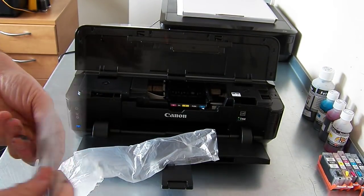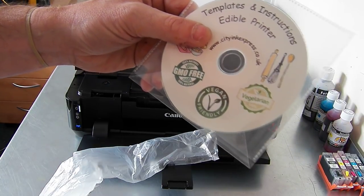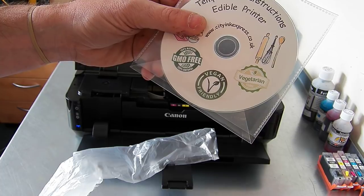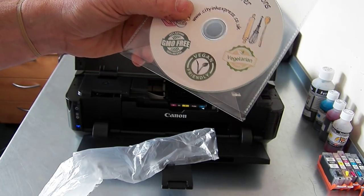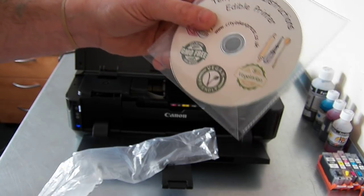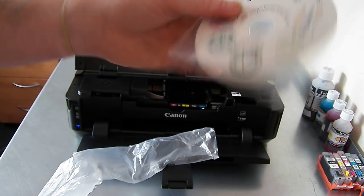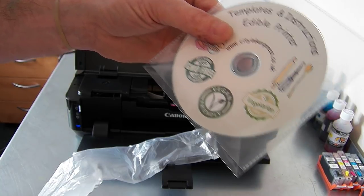And then we have our edible disk, which is full of images, templates, various instructions, lots of other information and guides. We do have a video showing you how to insert templates and make your own — it's a very detailed video and should be on the product page. This is an invaluable tool for your edible kit.